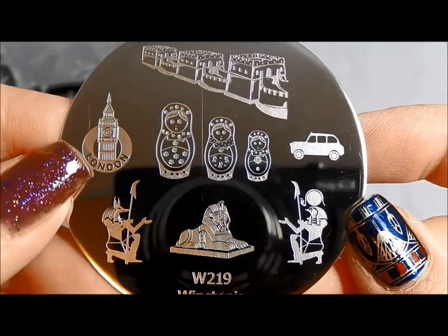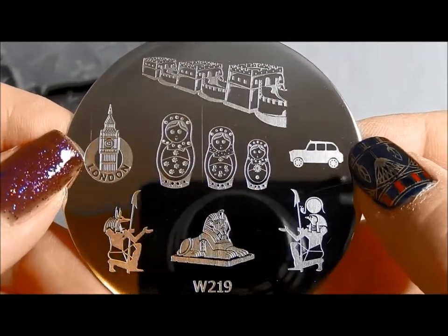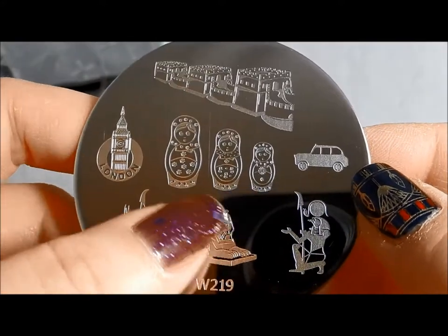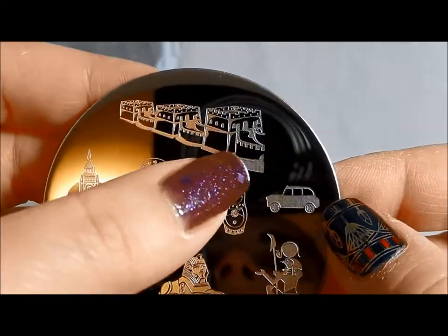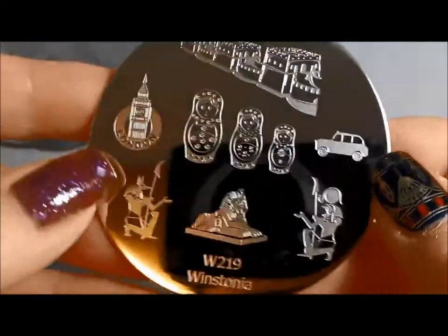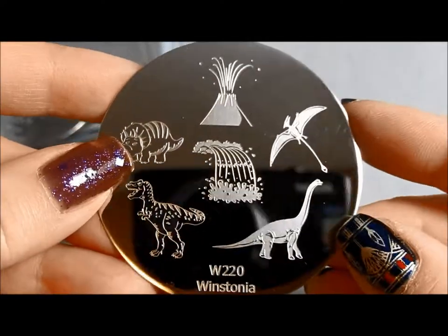Winstonia 219 is kind of like a traveler's plate. You've got London and London cabs. I love these Russian nesting dolls — I think those are just so fun. And I believe this is the Great Wall of China. And then we've got a couple of Egyptian figures there. I personally think you can never have too many Egyptian figures.